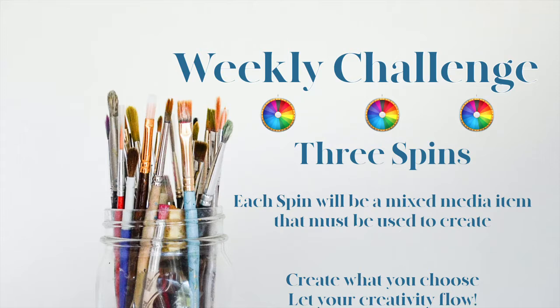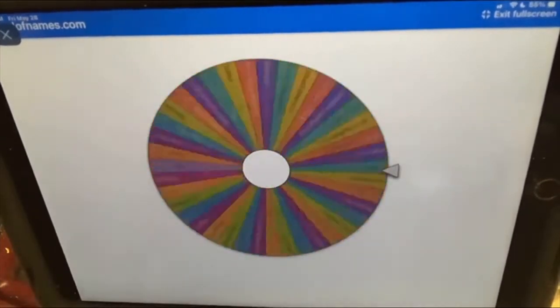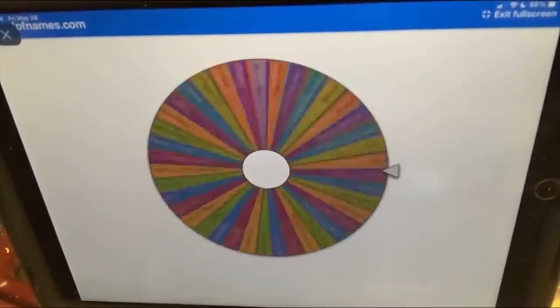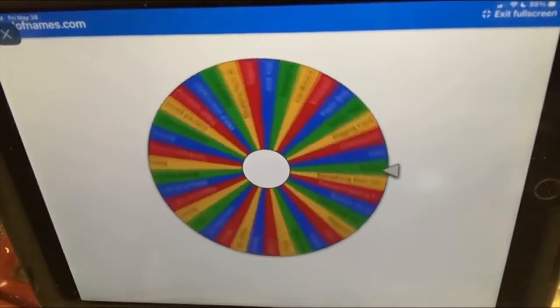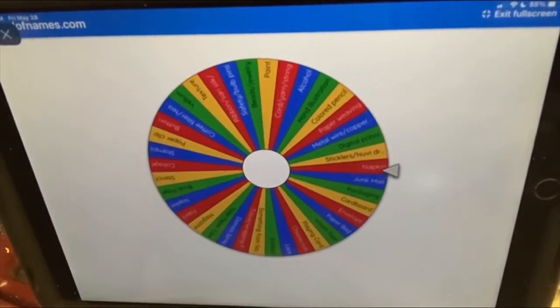Let's let Cindy spin. Hi there, it's Cindy and I am here to draw for June the 4th for the Wheel Challenge. And our first item will be a napkin.